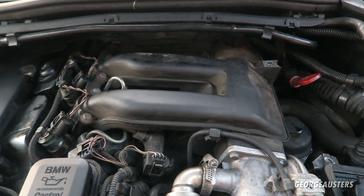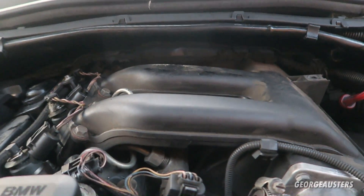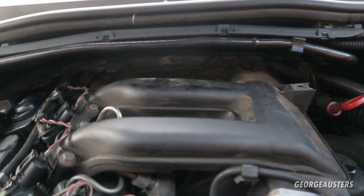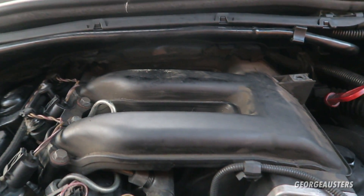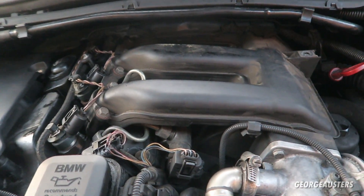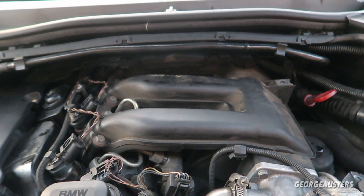That brings me on to the next part that you can pretty much guarantee will fail around the 100,000 mile mark, and that is the swirl flaps inside the intake manifold. The swirl flaps do need to be removed on these engines. In the later N47 and N57 they do not need to be removed, but it is definitely an issue on the M47 and M57 — the screws come loose from the flaps and the flaps can end up falling down into your intake ports, causing a whole bunch of damage. Swirl flaps aren't compressible, so I would recommend removing your intake manifold, removing the swirl flaps, and fitting swirl flap blanks. At the same time you can give your intake manifold a good clean.